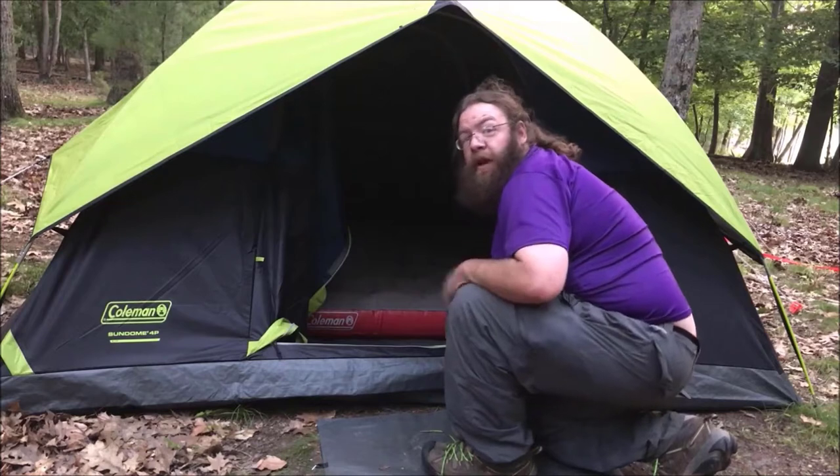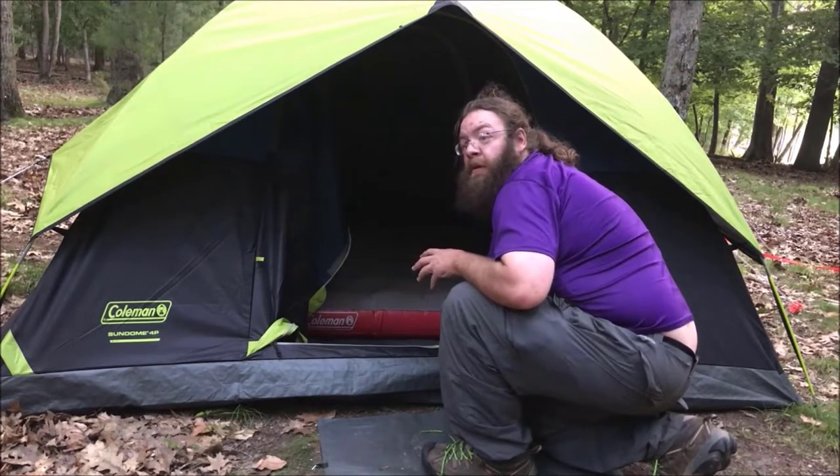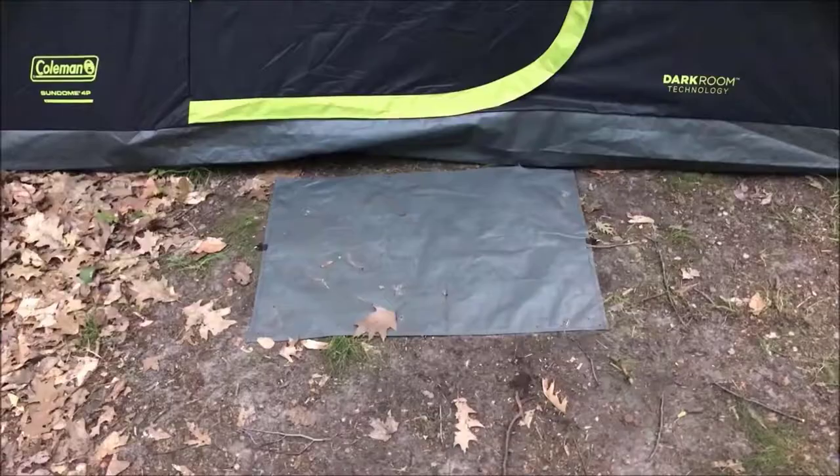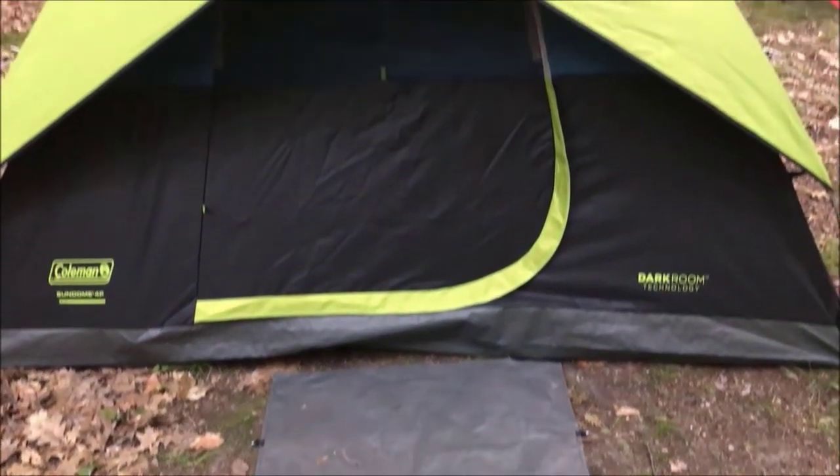I'll probably give you a tour around the inside a little tomorrow when it's light to let you see how dark the darkroom technology is in direct sunlight. Let's take a walk around the outside though — the Coleman Sundome 4 with darkroom technology.